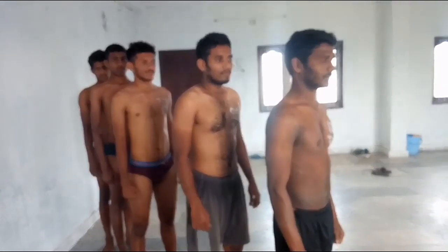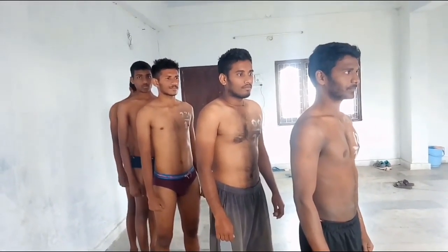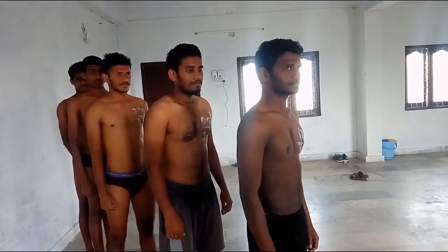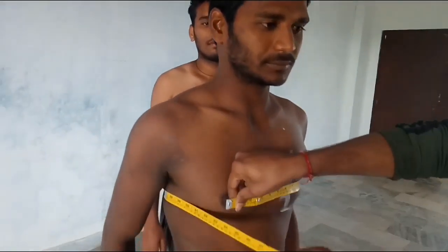So, I am going to try and learn how to do things in the chest. You can try and learn how to do things in the chest. Now, first, let's do the chest.